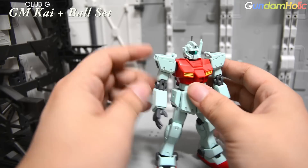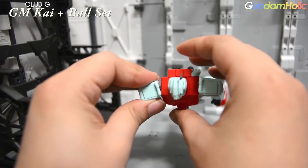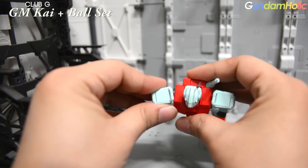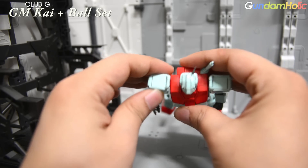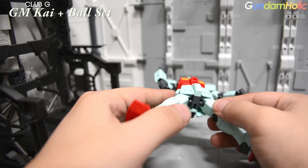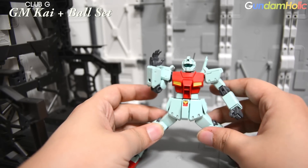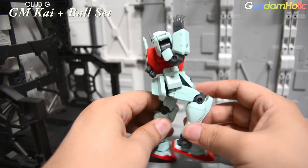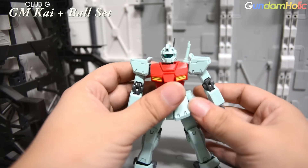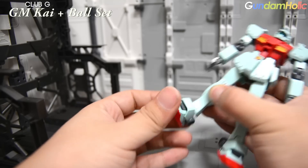가동률을 살펴보겠습니다. HG 짐 베이스인 만큼 가동률은 그렇게 나쁜 편은 아닙니다. 고관절은 직각 가까이 벌어지고, 무릎은 짐 시리즈가 항상 상대적으로 부족했는데 약 90도 수준입니다. HG에서 90도 각도는 솔직히 잘 나가는 기체가 아닌 이상 거의 표준이라 무난하다고 볼 수 있으며, 발목도 자유로운 가동을 가지고 있습니다.